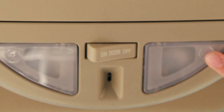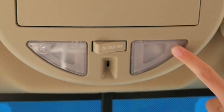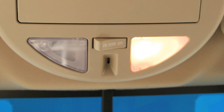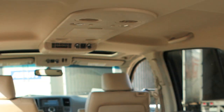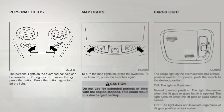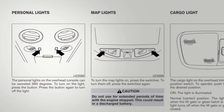These lights can also be turned on individually by the driver or front seat passenger. Simply push the corner of either light to turn on and off. Other convenient lights include the personal lights on the overhead console for second-row passengers. They can be swiveled for focused lighting. Press the button to turn on or off.